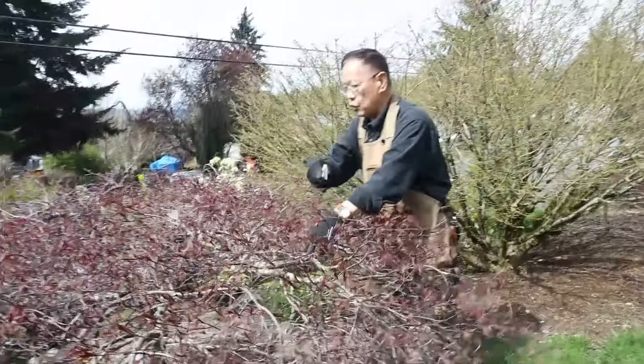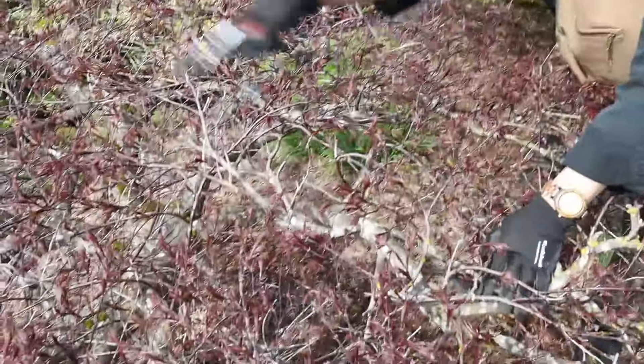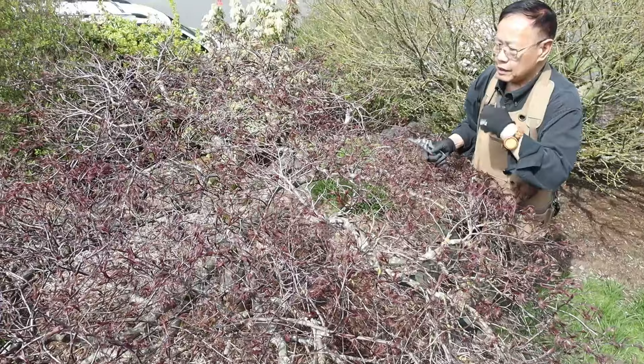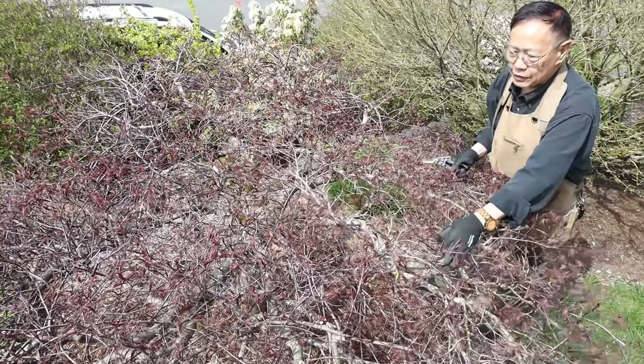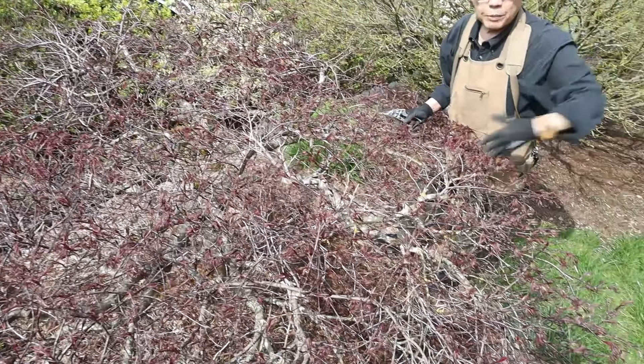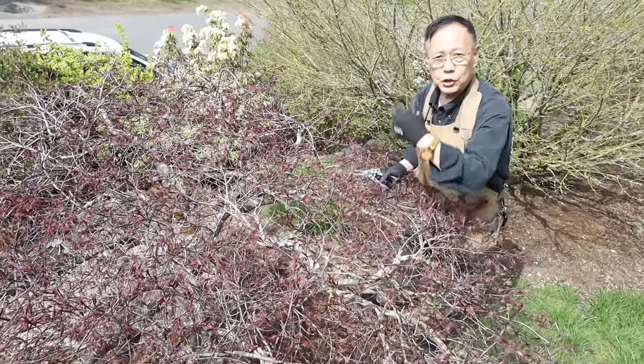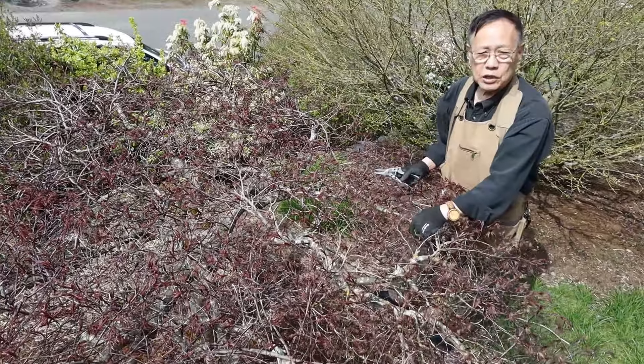First, we're looking at keeping all the main trunk and nice structure, then cleaning up the crossing branches — you can see so many branches crossing each other. I'd like to clean this up, and you can compare before and after what it would look like. Definitely this is a living tree, so it's going to grow back — probably within one or two years.